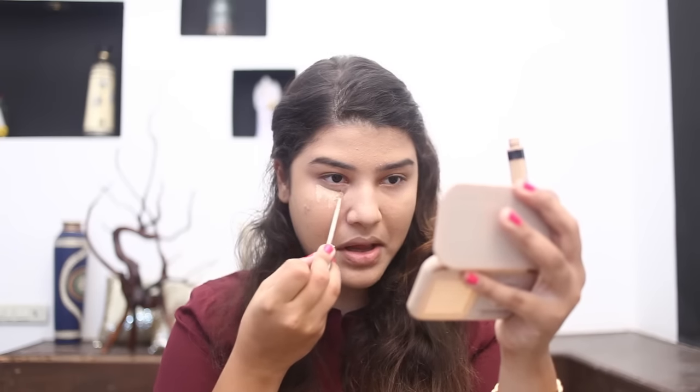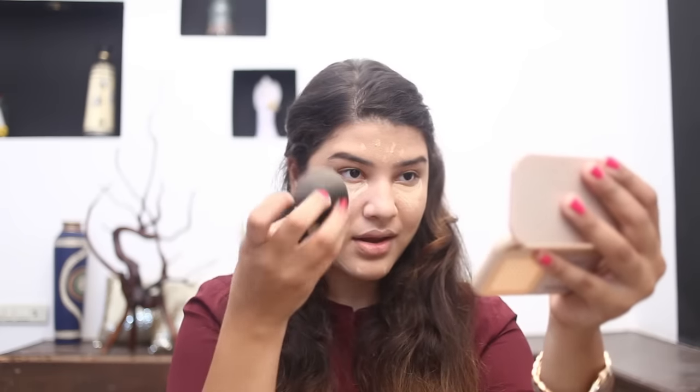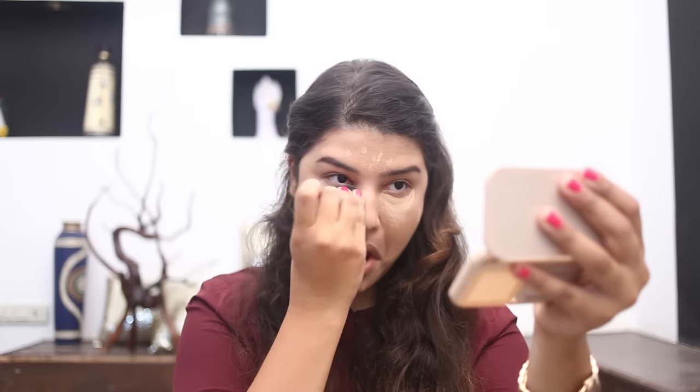Now I'm going to use the concealer again to highlight some areas of my face. I'm going to create an inverted triangle under my eyes to highlight that area, and then on my forehead, a little under where my contouring is done. I'm going to blend everything in again with the Beauty Blender. You can see how much difference it has made from the very beginning. I'm also setting it all in using my compact.